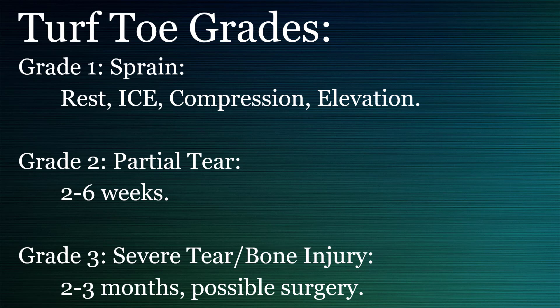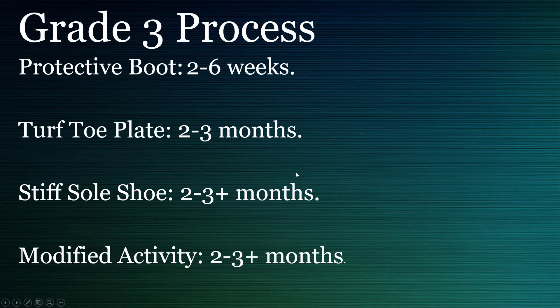A good shoe with the insert is key as well. For stage three, or grade three — dislocated toes or ruptured bone — you might need an MRI and you want to see your podiatrist. A protective boot for two to six weeks is recommended. Put that plate in for at least a couple of months in a stiff-soled shoe, and you may want to take it easy with biking, upper body, or other exercise during that time.